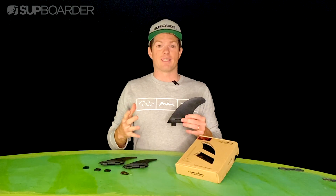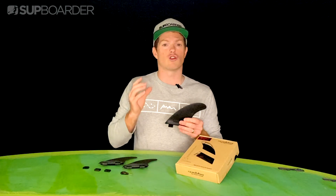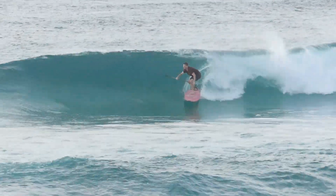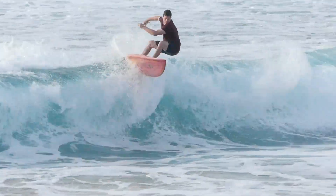Now we have been using these fins over the past couple of months and we can say that we've noticed a pretty big change in speed and control of our board. We're going to be using them a lot more over the next month and putting them to the test on multiple boards with different riders, so stay tuned for a more in-depth analysis on Supwater Pro soon.